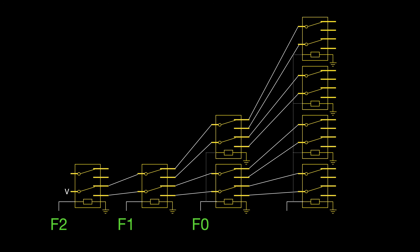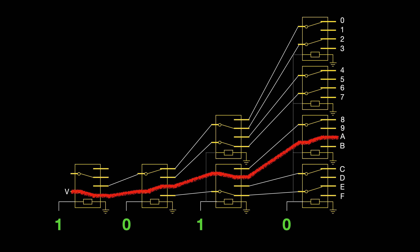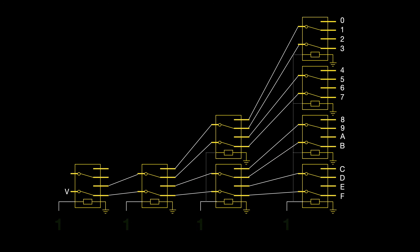We'll now end up with four inputs and 16 outputs. If we have an input of 0, 1, 0, 1 — which is 5 in hexadecimal — we see that the fifth output is activated. And a 1, 0, 1, 0 correctly activates the 10th, or A, output. And finally, an input of all ones activates the F output.